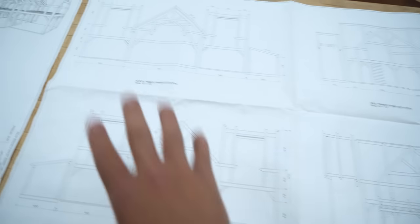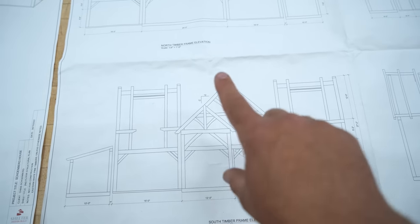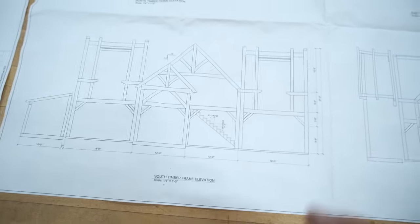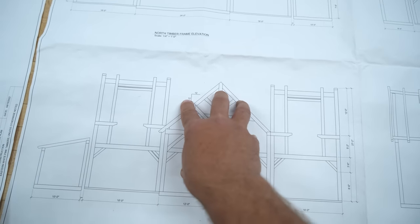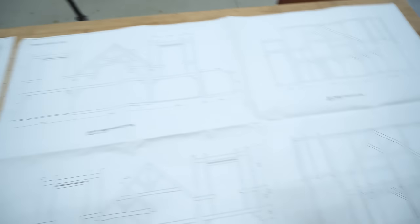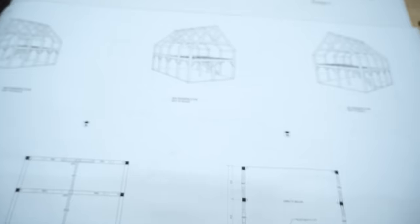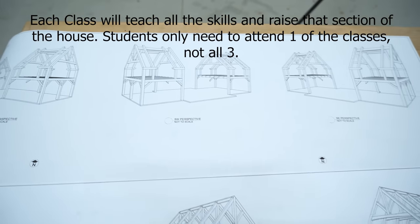I wanted to show you the layout of the house. This is the front elevation, the rear view, and each side, and as you can see they're a really nice standard timber frame shape which really lends itself well to teaching classes and building efficiently. We're going to break the house into three main sections — the main section and each wing. These are very large timber frames in their own right and they'll make really good classes because they'll cover all the joinery and everything you would ever need. The main section will be our first class and each wing will be a separate class, for a total of three.